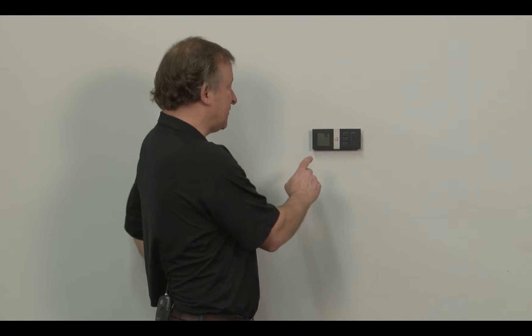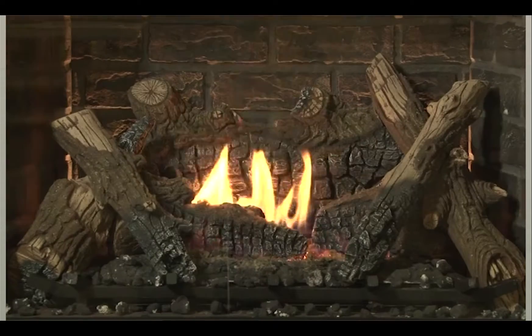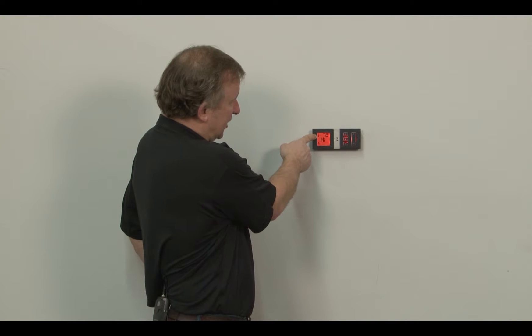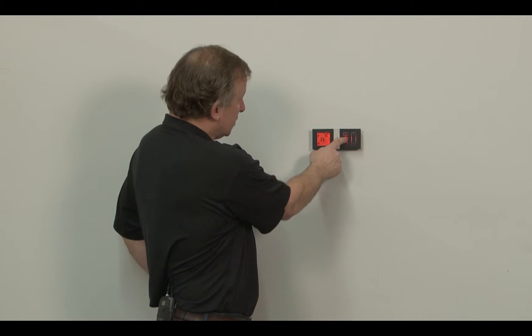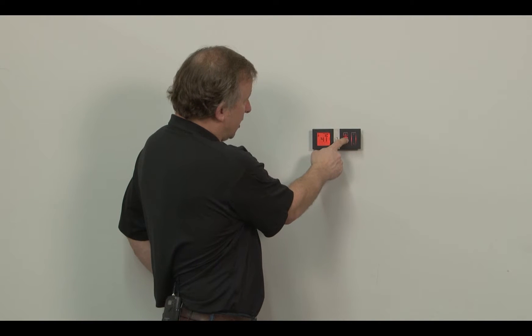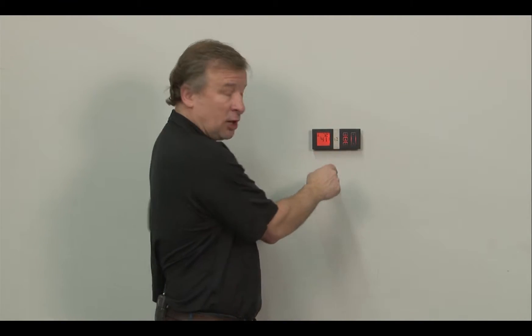The wall-mounted remote has some nice features on it. When you've touched the power button to turn it on, you'll notice that the thermostat icon up here in the left-hand corner has lit up. You can change your thermostat functions from thermostat off, thermostat on, or thermostat smart mode.